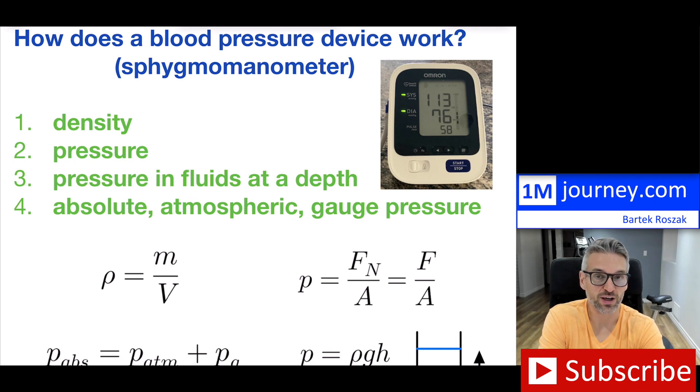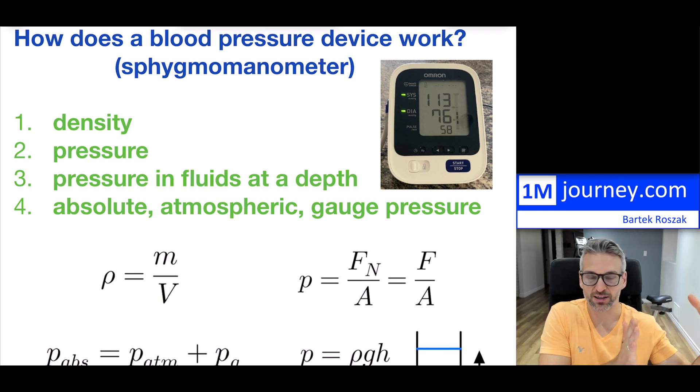Before I get into the video I want you to know what sphygmo is referring to. Sphygmo without the manometer is referring to anything relating to the pulse — so we have our heart and it's pulsating. Manometer was actually the original device used to measure blood pressure, and you're going to learn how it actually works in this video.